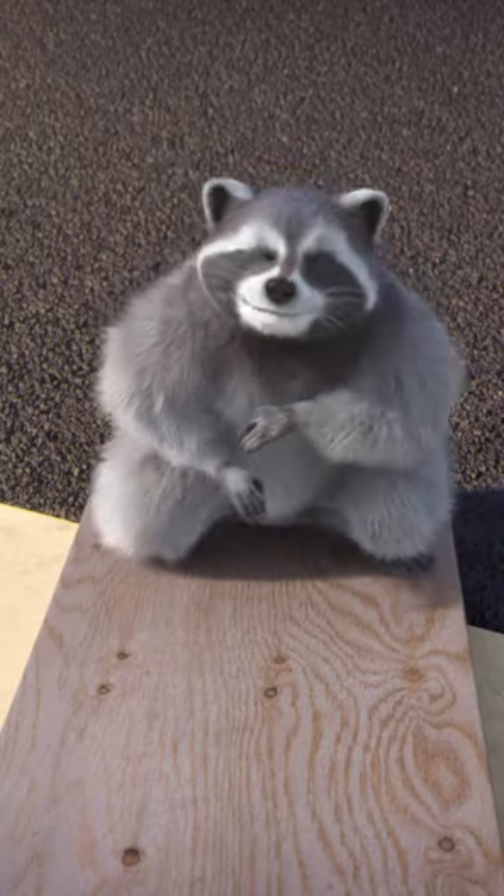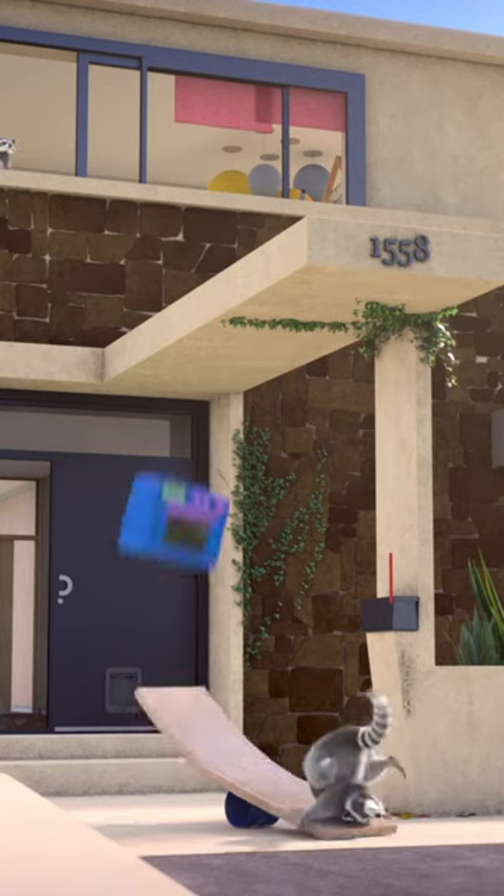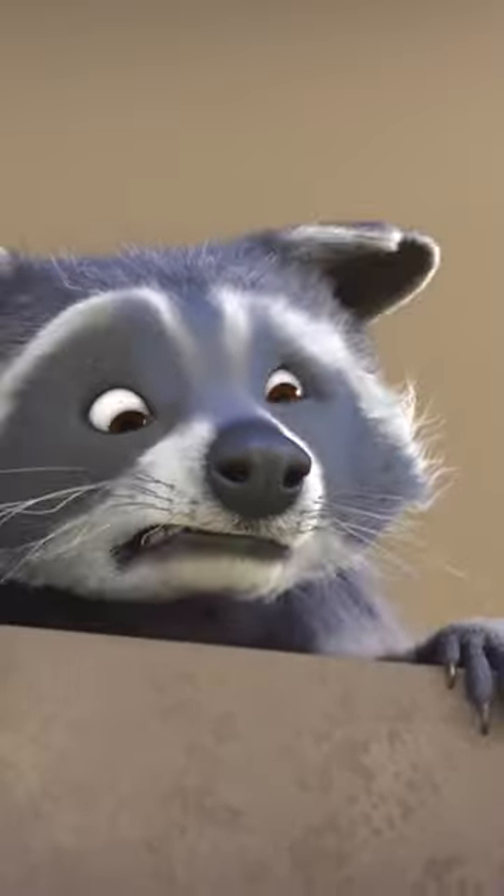Okay kids, ready for one more demonstration of how a lever works? There's the bar, there's the fulcrum, and here comes the downward pressure. Uh-oh, I bet that's gonna leave a mark.